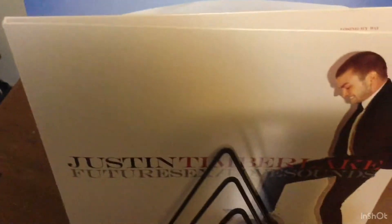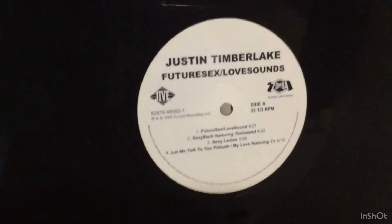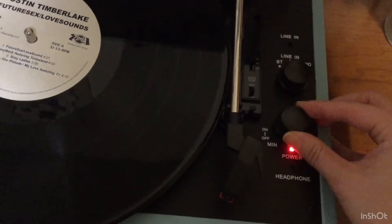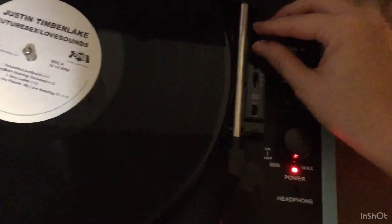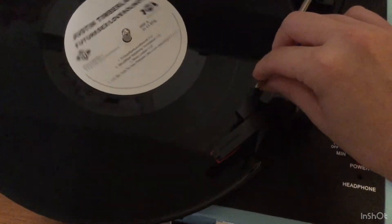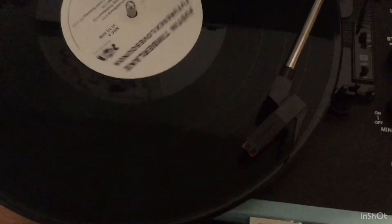So we're going to do a little sample of how to use this record player. I'm going to take my Justin Timberlake Future Sex Love Sounds, side A, album one, and go ahead and stick it on in the middle. So you turn it on, and I'm going to try to get it to play SexyBack — I believe that's the second song on the album. So you lift the lever, the record starts spinning, and you take the needle and place it to whichever song you want to play. Then you press the lever again.